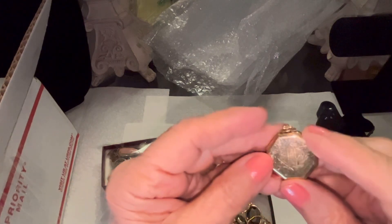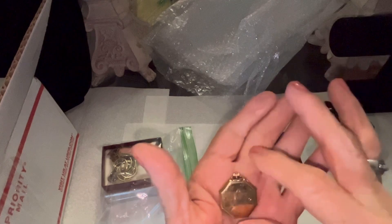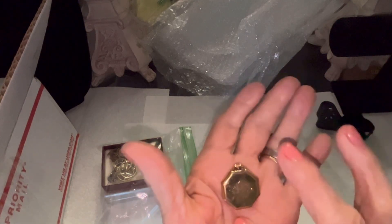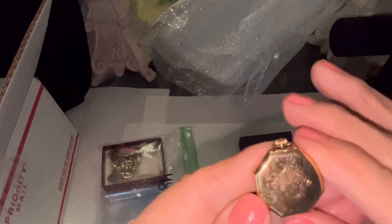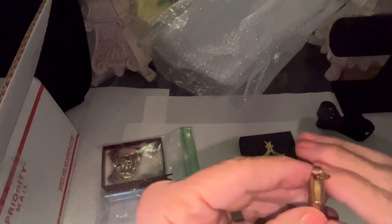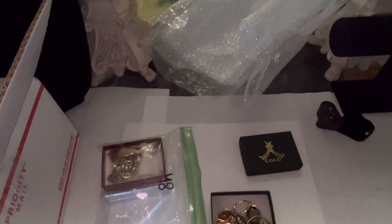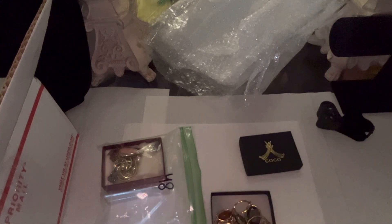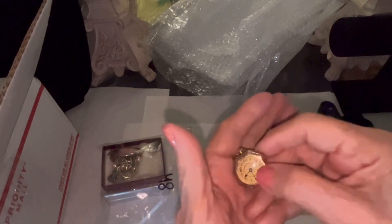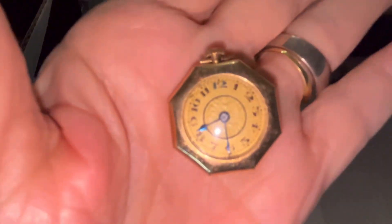The back is engraved with someone's initials. My room doesn't have enough light today so the flash came on — there might be a lot of reflection. I can't quite make out the initials. I'll open it later. I think it's a wind-up, so I'm going to wind it and see if I hear a ticking. Oh my gosh, it works! It's ticking! Oh my goodness!